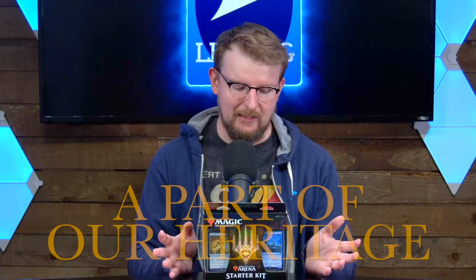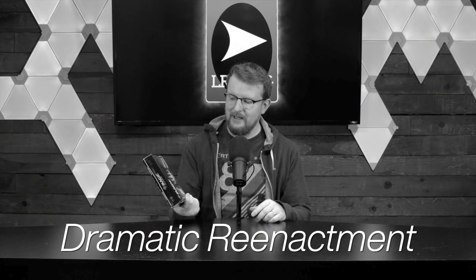Today we're going to open this thing that I found at a store. This is the Magic the Gathering Arena Starter Kit. I bought this for nine dollars at a store called London Drugs — which no one outside Canada knows or cares about — and I was baffled. I was just like, what is that? What's an Arena Starter Kit? Because Arena is on the computer and this is the paper cards.